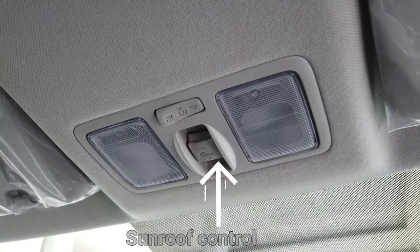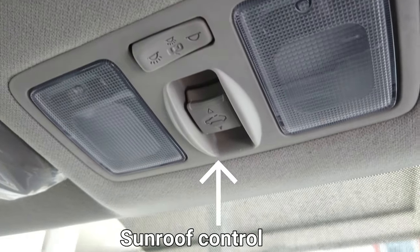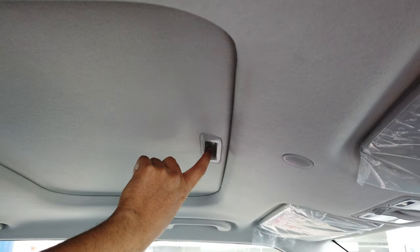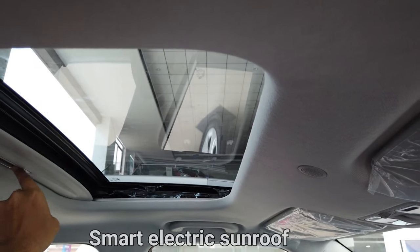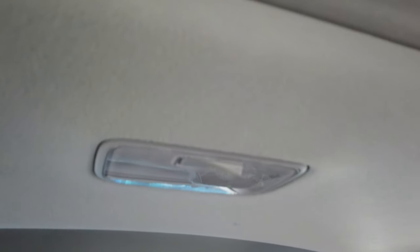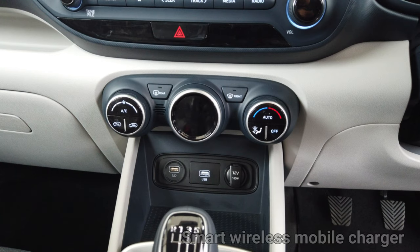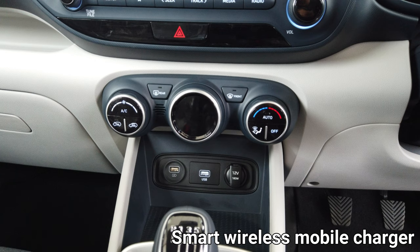This is the smart electric sunroof control — with one touch you can open the sunroof. It also has rear body lamps.